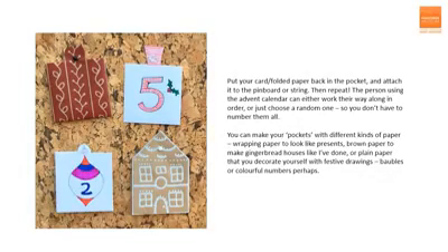The person using the Advent calendar can either work their way systematically through each day or choose a random pocket — that way you don't need to number them all. You can make your pockets with different kinds of paper: wrapping paper to look like presents, brown paper to make gingerbread houses like I've done, or plain paper that you decorate yourself with festive drawings, baubles or colourful numbers perhaps.